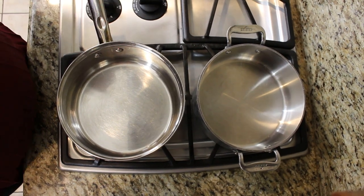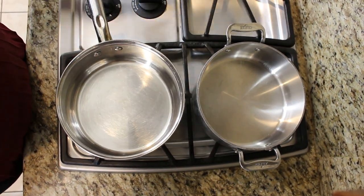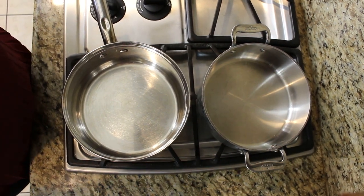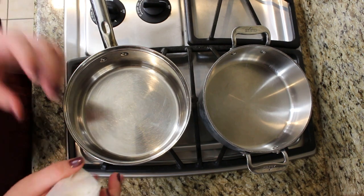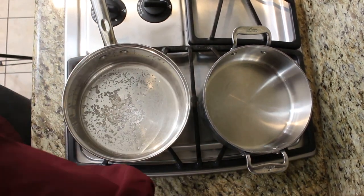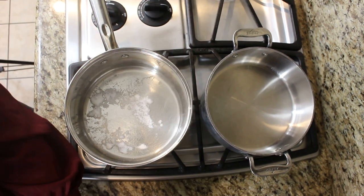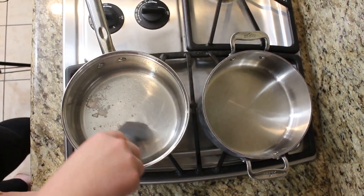Now we're here at the stove in the kitchen. We have all of our supplies ready to go, along with two pots and two separate spatulas as recommended. For the first pot, we are going to add two and two-thirds tablespoons of emulsifying wax, four teaspoons of stearic acid, and two and two-thirds tablespoons of oil. The oil I'm choosing today is coconut oil. We'll heat the first pan with the oil mixture on medium heat.